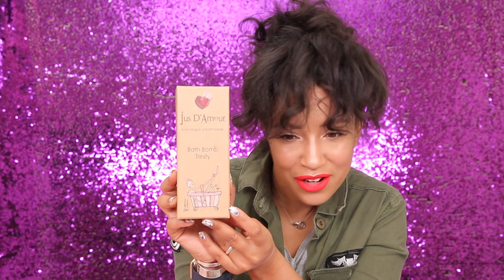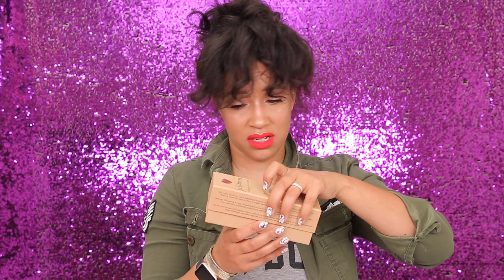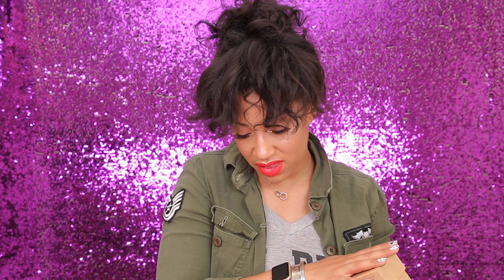The bath bombs are by Juice Beauty — the 'More Love Song' bath bomb trinity. The packaging shows a girl in a tub looking cute. They're organic: shea butter, organic cocoa butter, essential oils, sugar, sea salt, baking soda, citric acid, water, and cornstarch. Inside the box are three bath bombs: 'Deep Breath' with lavender, chamomile, and ylang-ylang; 'Wake Up' with eucalyptus, peppermint, and lime; and 'Love Potion' with jasmine, rose, and sandalwood. That scent coming out of the box is strong!